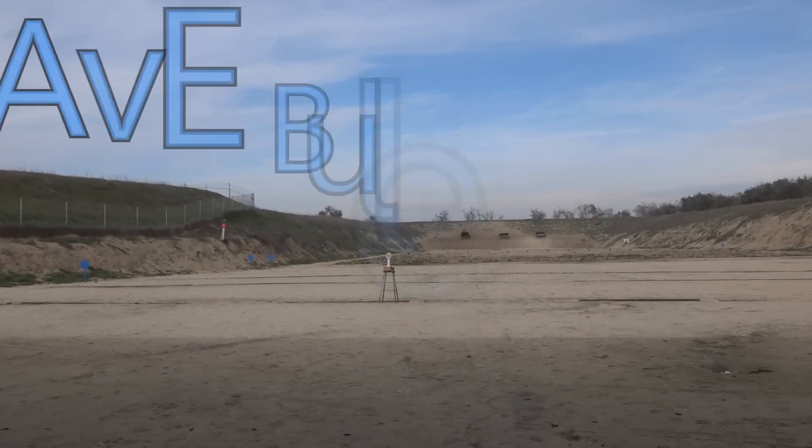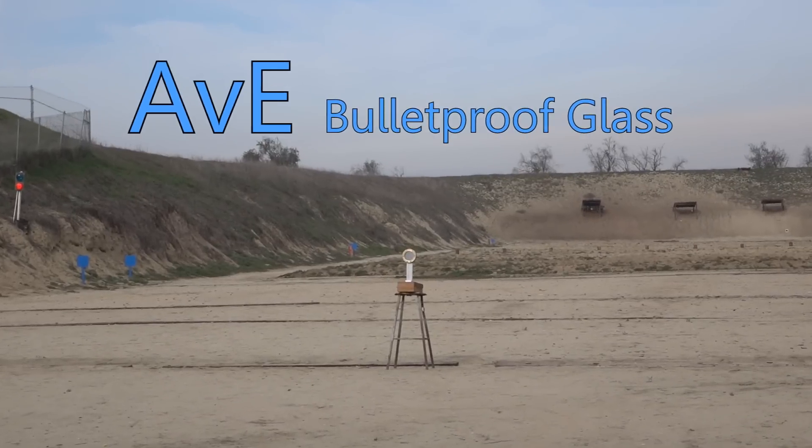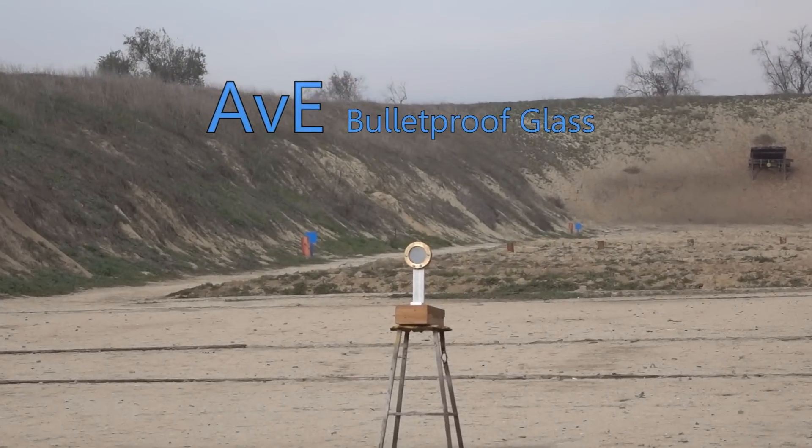Hello everyone, this is Jeff of Tao Flare Mouse. Today we're going to be testing out the homemade bulletproof glass that the channel AVE made and sent to me to shoot.